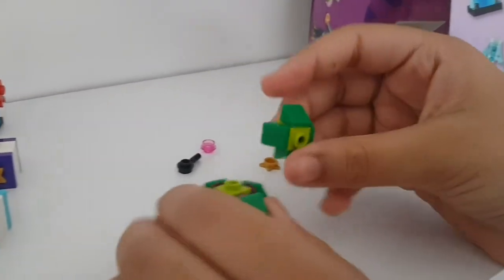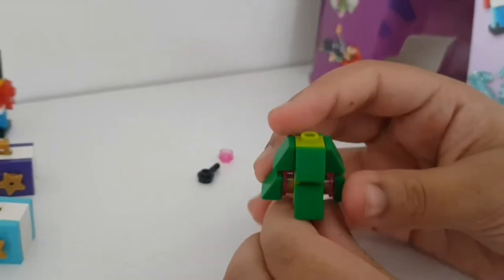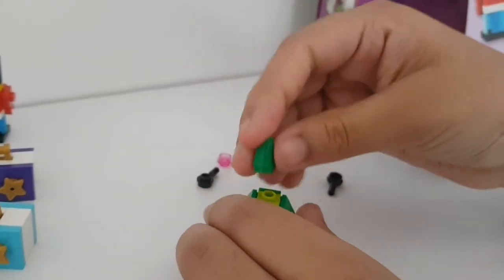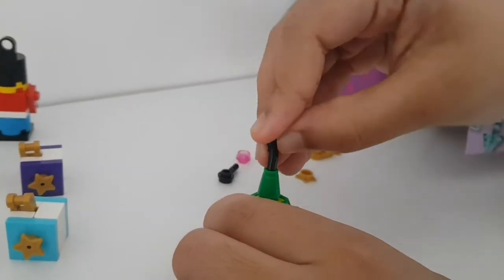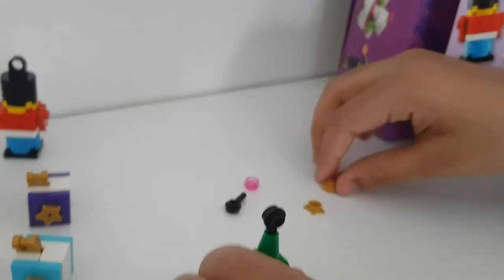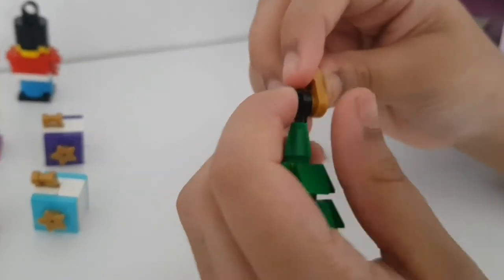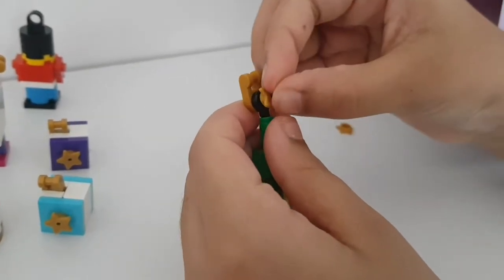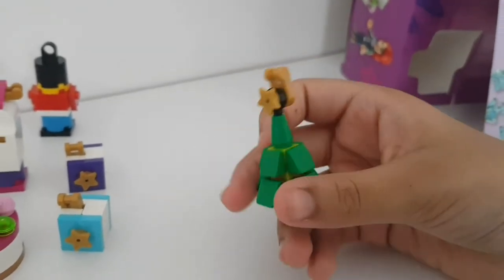The middle layer is done - it's exactly the same except without pink studs. Pop it on and it actually looks like a Christmas tree! Now for the top - put that on, then insert the thin black piece into the hole in the top of the green. Attach the gold piece to the back, then put a star on top because you can't have a Christmas tree without a star. This is day 19 - hope you guys enjoyed!